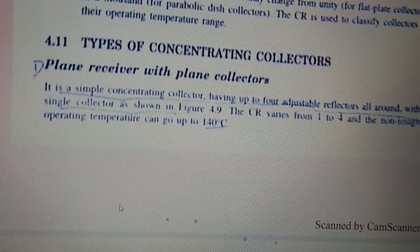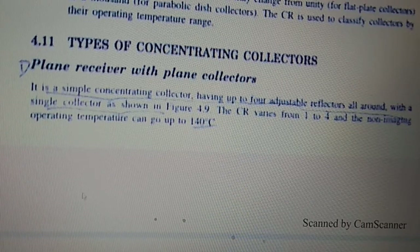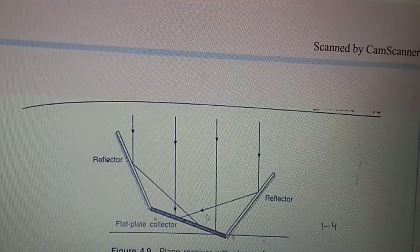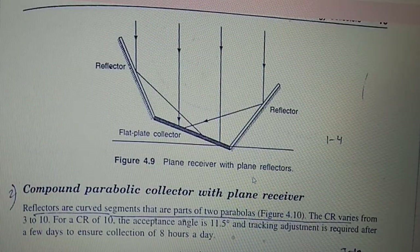The CR is used to classify collectors by their operating temperature range. The first type of concentrating collector is the plane receiver with plane reflector. It is a simple concentrating collector having up to 4 adjustable reflectors all around a single collector. The CR varies from 1 to 4. It is non-focusing, and the operating temperature can be up to 140 degrees Celsius.